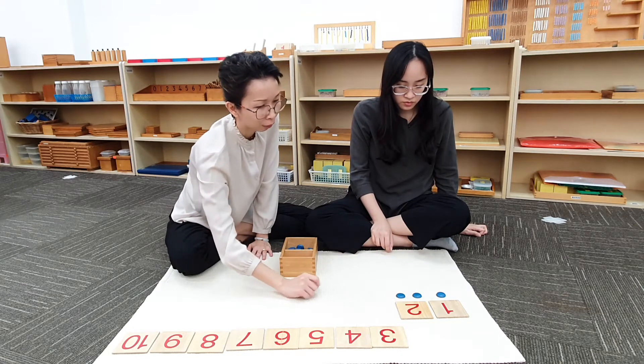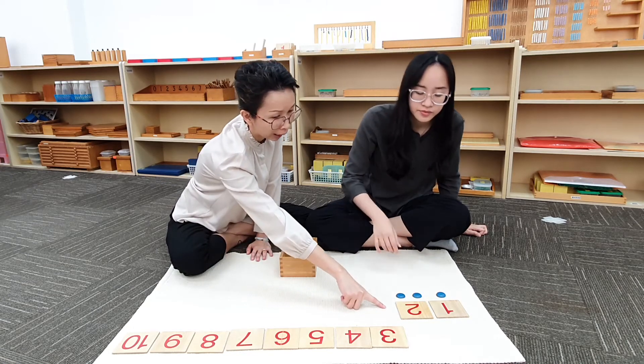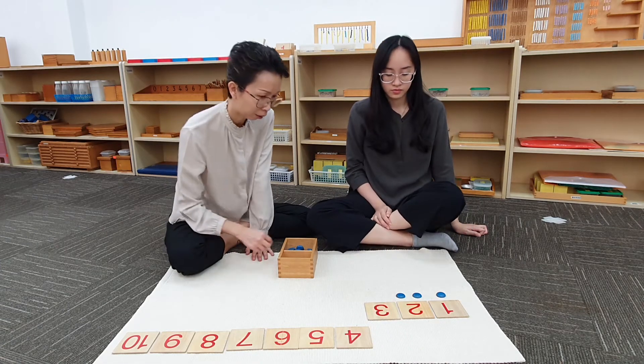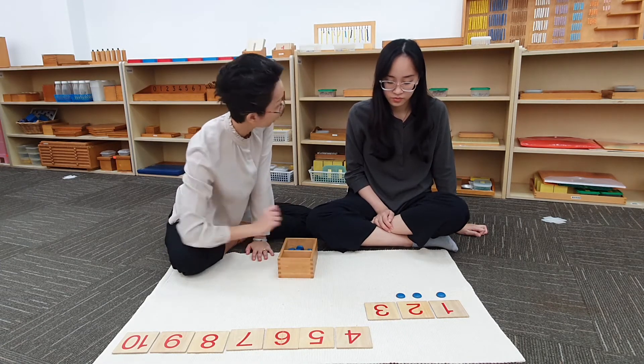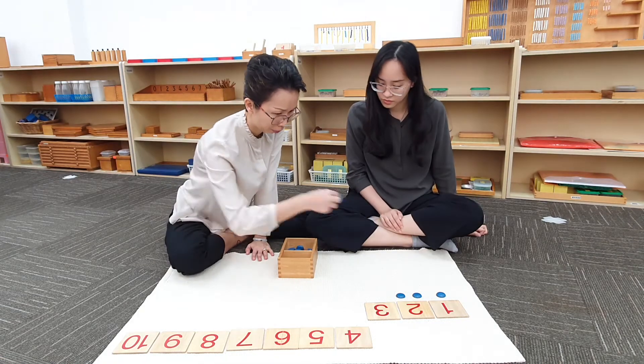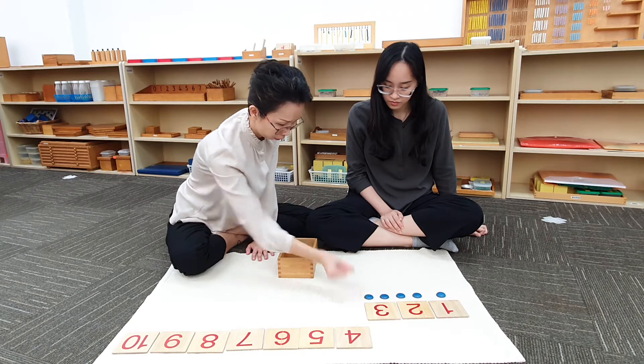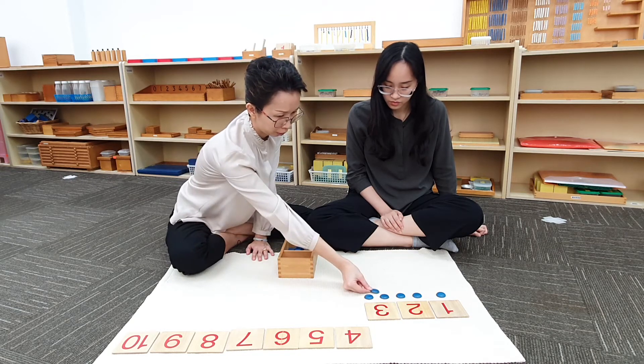What comes after 2? 3. Can you bring down the card? 3. 1, 2, 3.